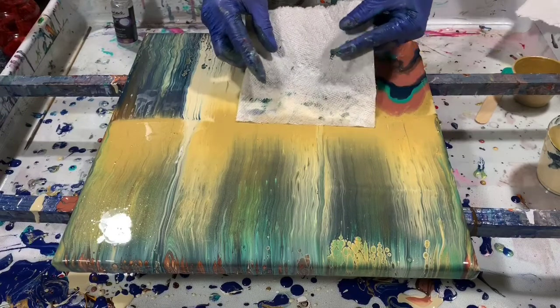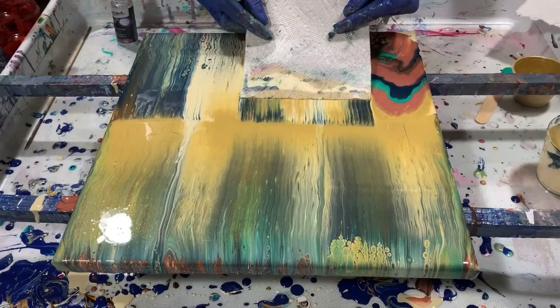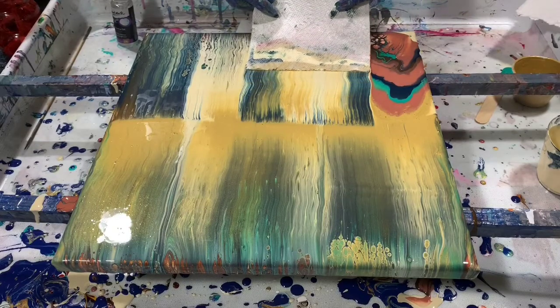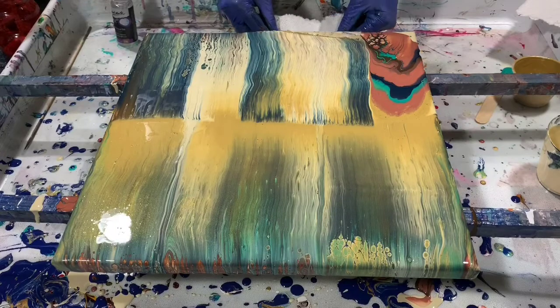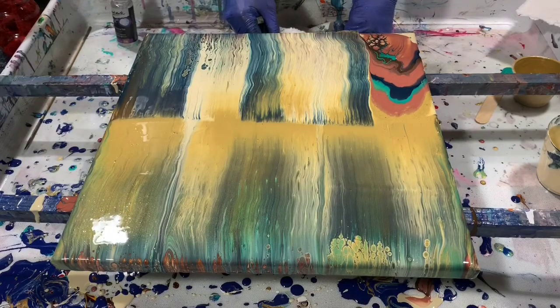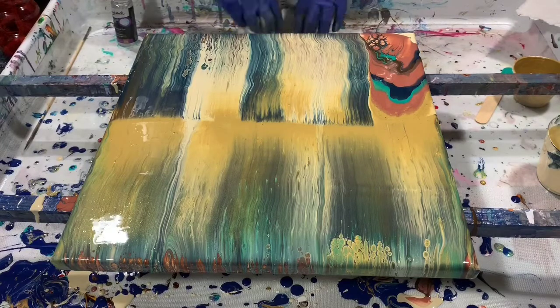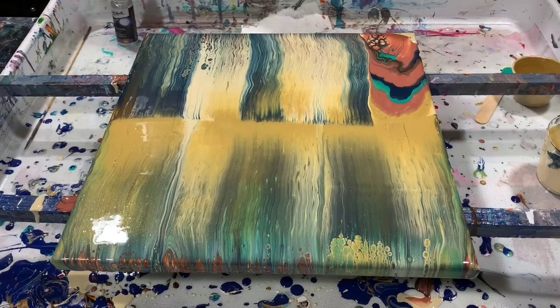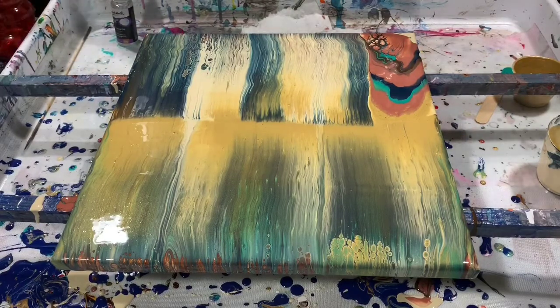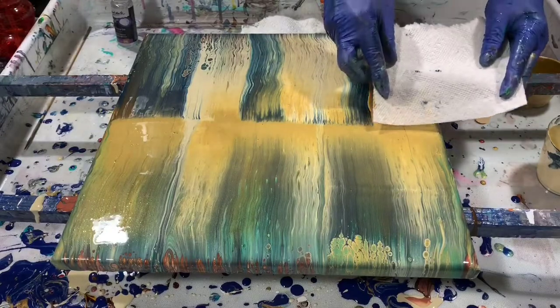We'll do that again. Swipes are a lot of fun. A lot of shininess in this painting. The last swipe here.